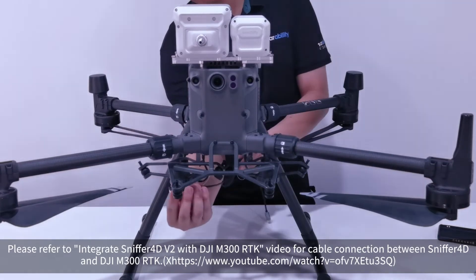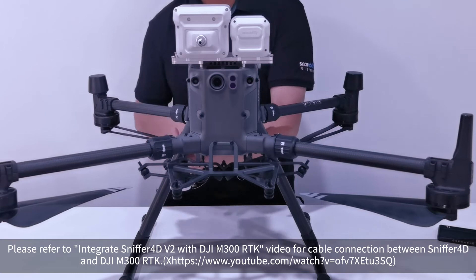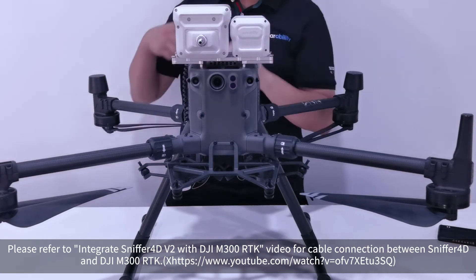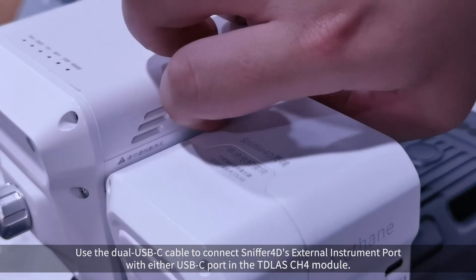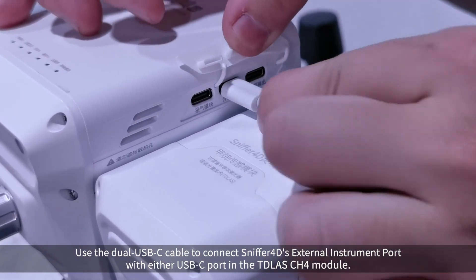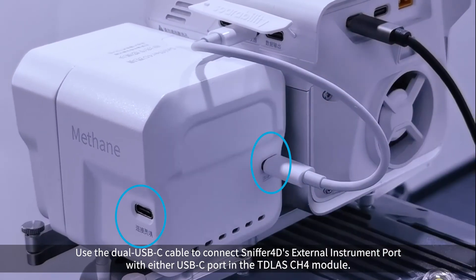Please refer to the 'Integrate Sniffer 4D V2 with DJI M300 RTK' video for cable connection between Sniffer 4D and DJI M300 RTK. Use the dual USB-C cable to connect Sniffer 4D's external instrument port with either USB-C port on the CH4 module.